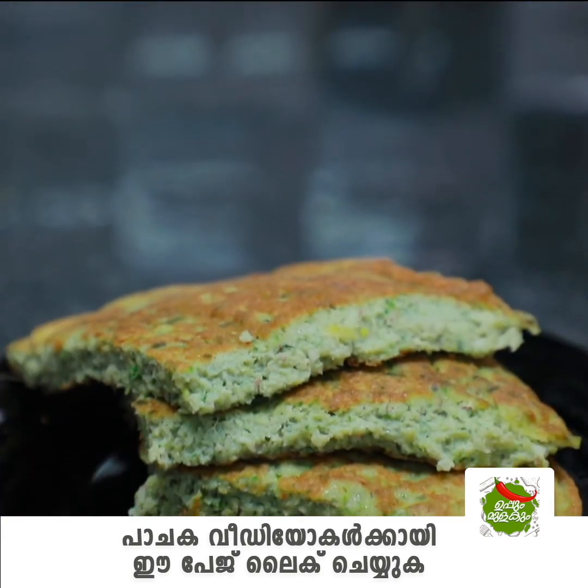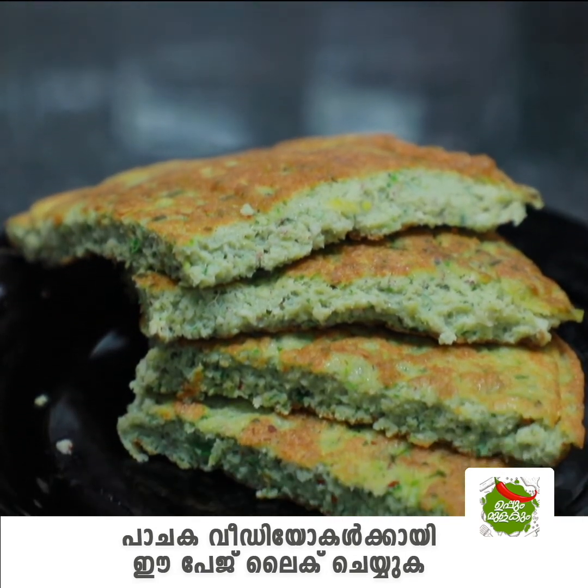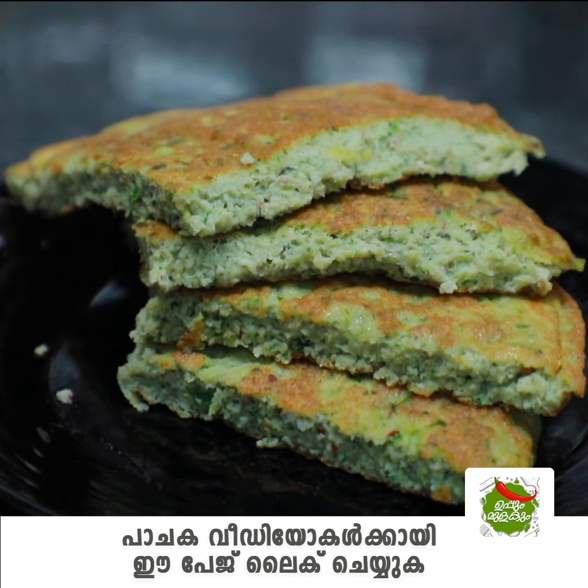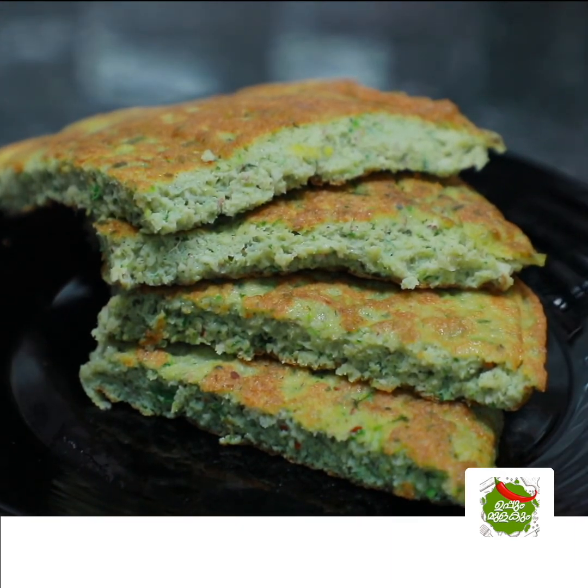Follow this recipe. Share this recipe with your friends and family members. There are a lot of new recipes. Stay safe.